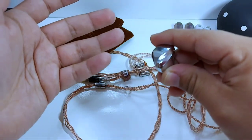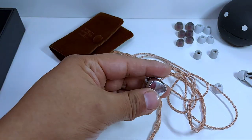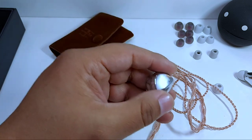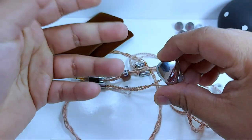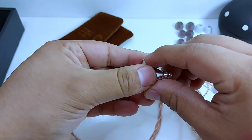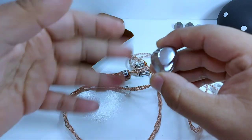Ya hay mejores auriculares en este sentido, sí, por supuesto que sí, pero insisto, tenemos aquí un auricular con una calidad notoria y además tienes opciones en caso de que requieras elegir entre conexión MMSX o conexión de dos pines.